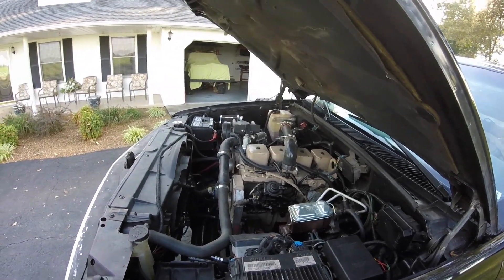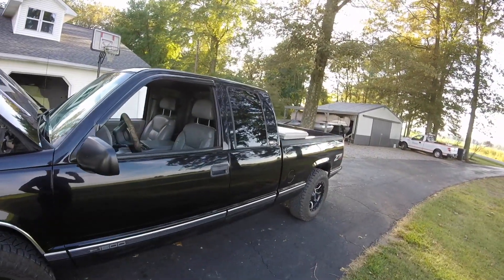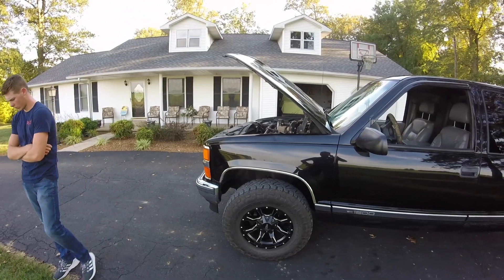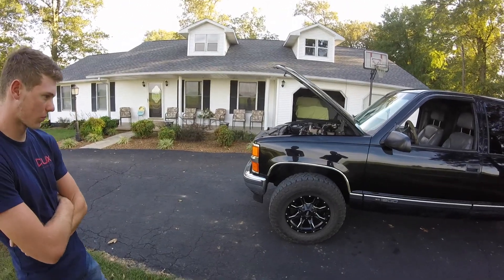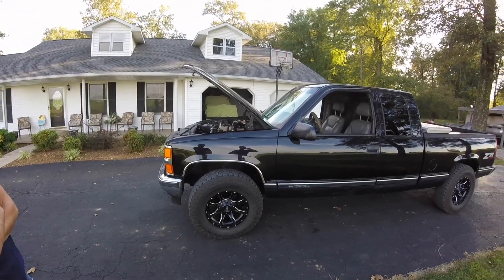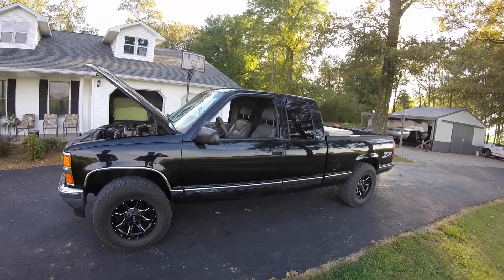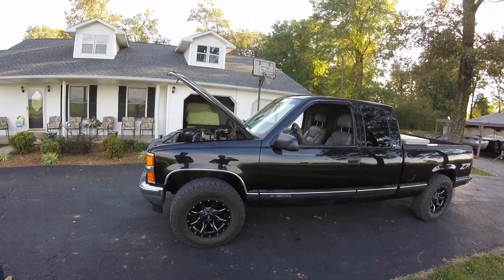Fuel mileage — I'm sure everybody's curious about that. It's still getting just above 20 miles per gallon. On average, my son drives a couple miles to school, his boss lives a mile from the house, and town is three miles, so it's mainly short little drives. We're getting a tad bit over 20 miles per gallon. If you took it on the interstate, I'm still guessing it would probably get around 23 to 24 miles per gallon.